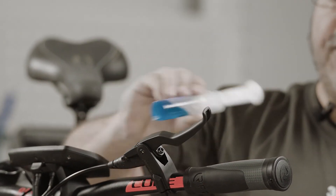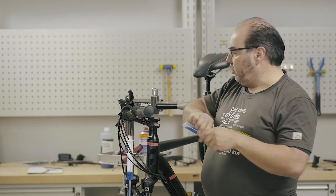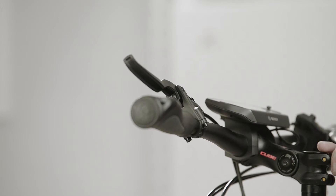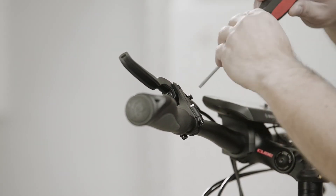Then simply put your finger back on the hole. Remove the syringe and close the hole in the syringe before placing it on the side. Insert the EBT screw at the top and screw it on carefully by hand.